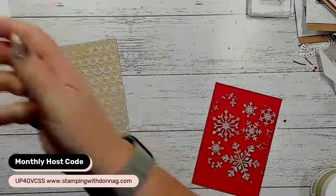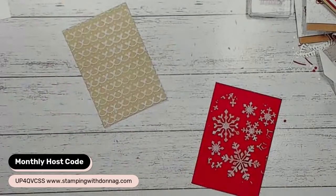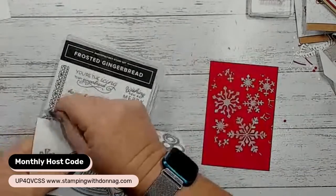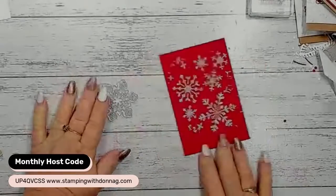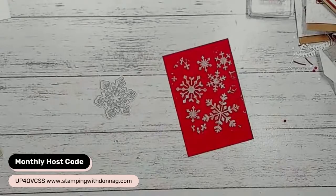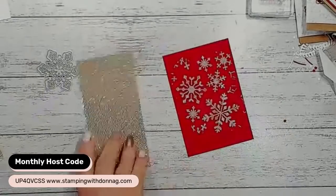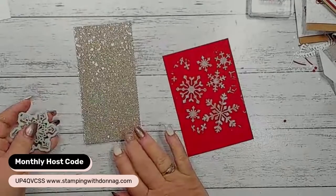Let me pop these re-inkers back so we don't get out of control here. So let's create a cute card with the snowflake one. With the snowflake I feel it's practical to die cut the snowflake we have here. This is one of the beautiful Be Dazzling six by six designer series paper - you can earn this next month for free when you do a ninety dollar order.